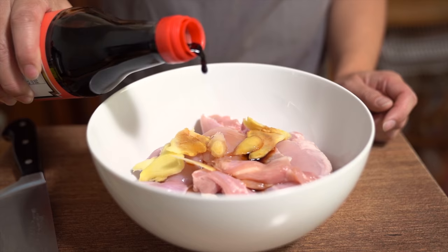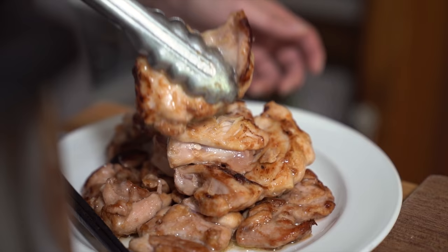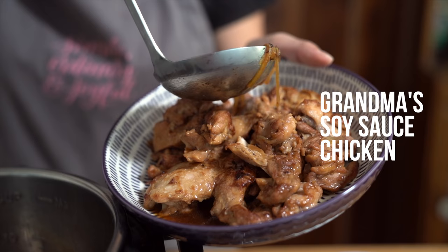It looks and smells so good. Oh yeah! Hey everyone, I'm Flo.